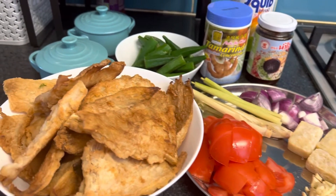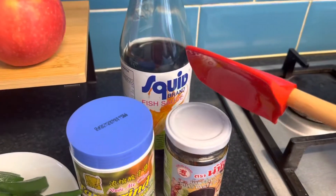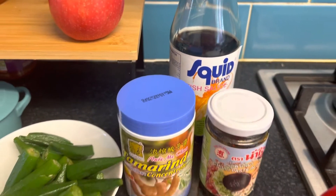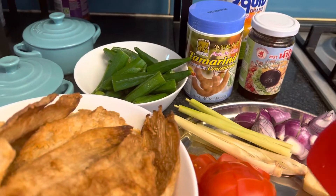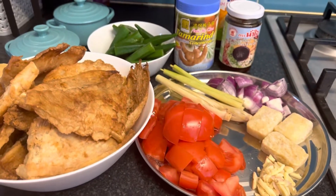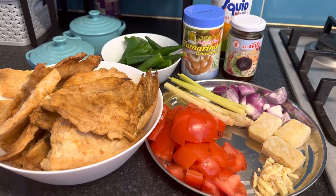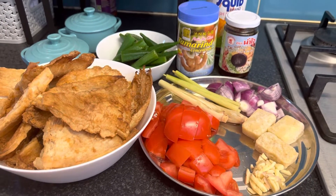It's just simple — just sauté everything and then put in the fish, add a little bit of water, and put in seasoning like fish sauce. I'll show you later when it's done. Right now I'm gonna sauté everything — it's just simple sautéing.